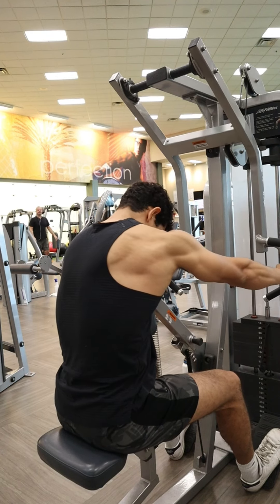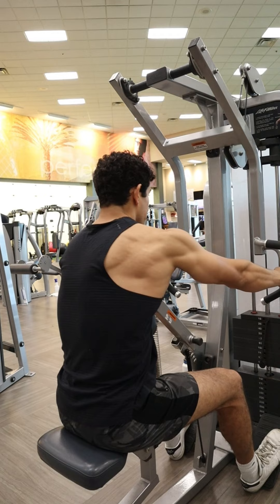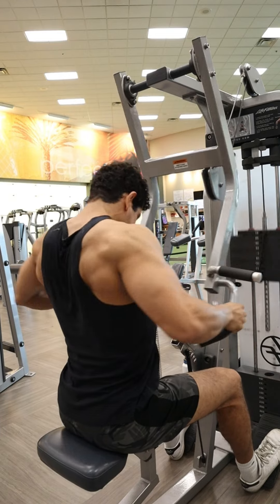If it's your first time doing this exercise or something similar, make sure you're going a little bit lighter in weight, focusing on getting that contraction at the very back, and building that mind-muscle connection with those rear delts, traps, and rhomboids.